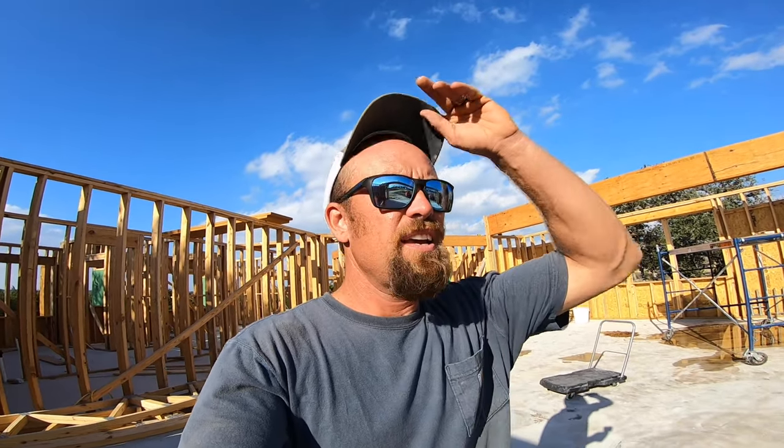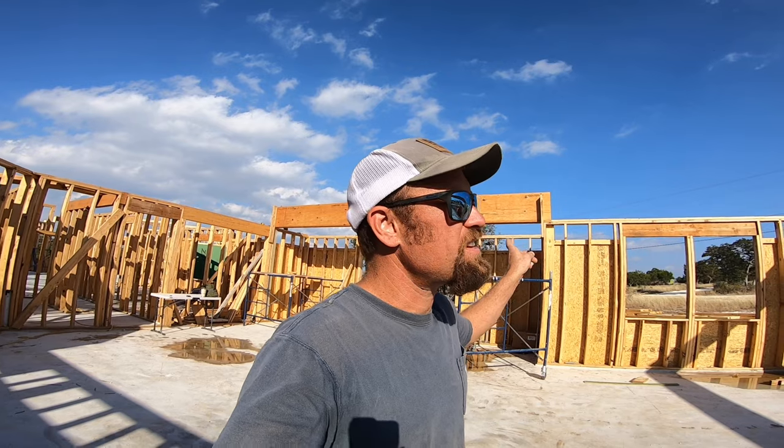All right, well this is — I guess what you could mark as day one of truss day — which is exciting but it's also a little bit spooky. This is the first time I've ever set trusses, especially of this magnitude. I would say that if I were doing traditional, production-grade trusses, this would probably not be as big of a deal because it would be smaller and simpler, but I had to go pick the house plan my wife and I did that has very complicated trusses and big trusses.